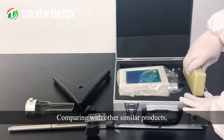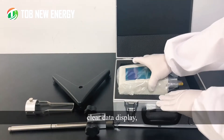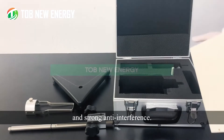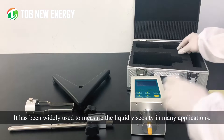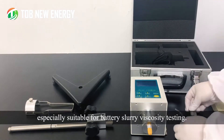Comparing with other similar products, this instrument has the features of easy operation, clear data display, high measuring accuracy, and strong anti-interference. It has been widely used to measure liquid viscosity in many applications, and is especially suitable for battery slurry viscosity testing.